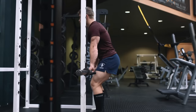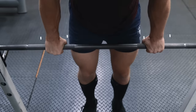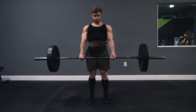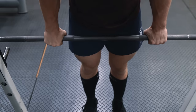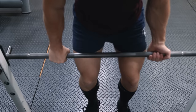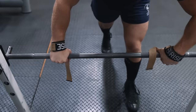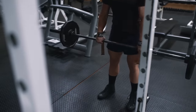To set up the RDL, set the bar in the rack just below the height of your deadlift lockout. Take a roughly shoulder-width grip just outside your thighs. Since the RDL is loaded less heavily than the conventional deadlift, you should be able to use a double overhand grip without issue. However, an alternate grip can be used to prevent grip fatigue, or you can use straps to take your grip out of the equation on heavier sets — just don't become dependent on them for all lifts.